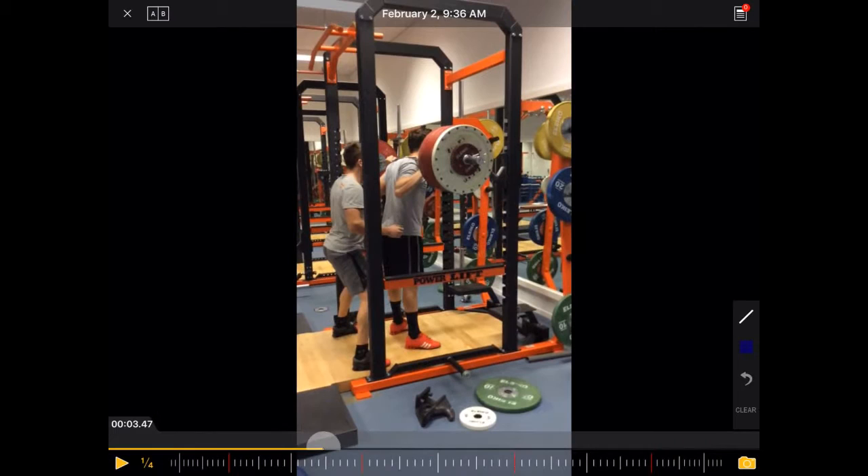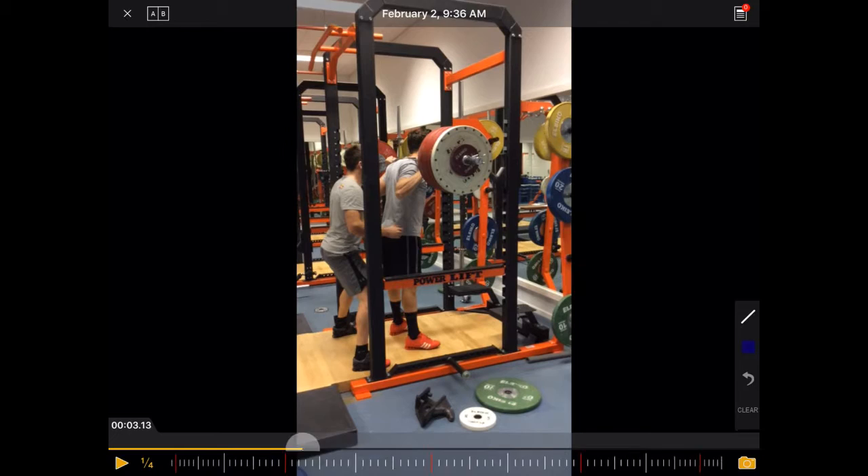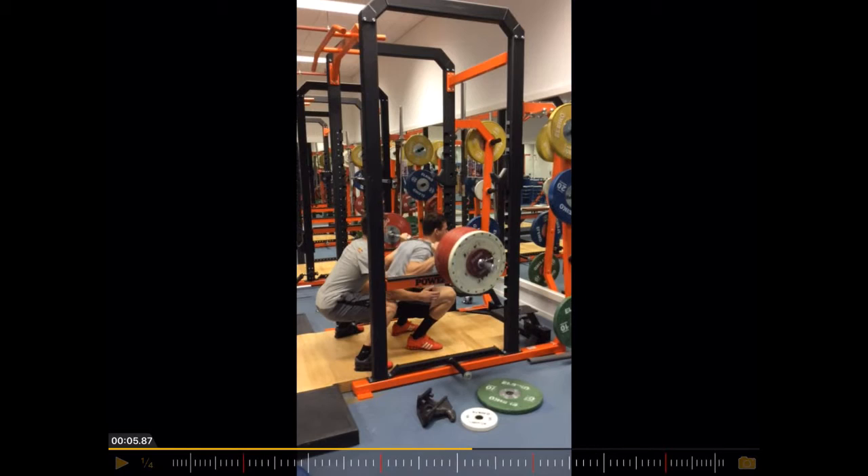Again, the higher the weight, the more you see these kinds of technical flaws — leaning forward or something like that. It's just a question of what is acceptable and what not. Having said that, that here is for me acceptable. So that position looks pretty good and pretty solid.